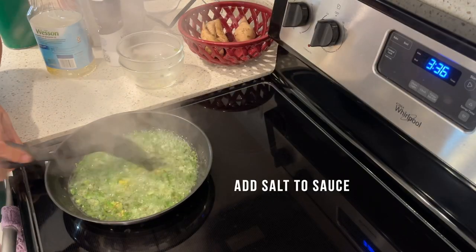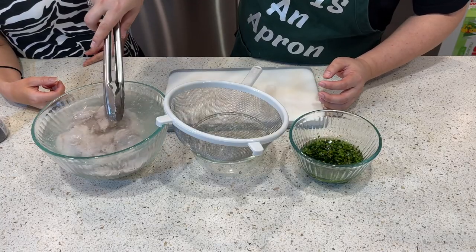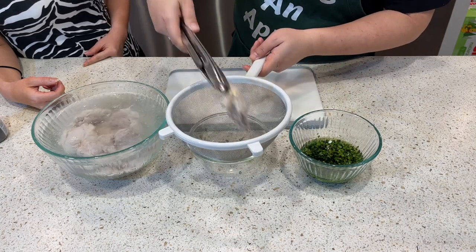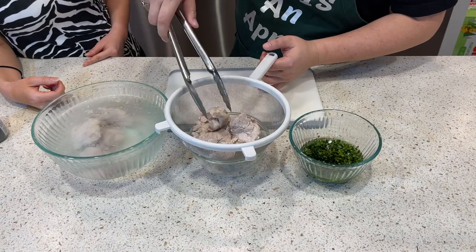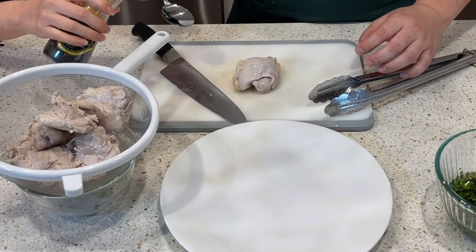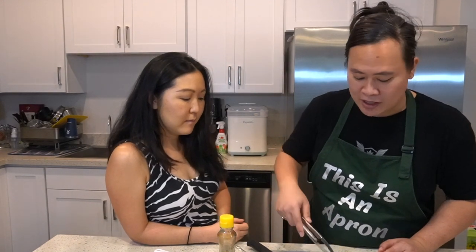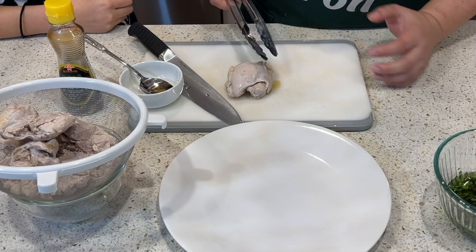We're going to drain out our chicken. Now that the chicken is drained, we're going to lightly spoon some sesame oil — very, very little. Sesame oil is very potent but very delicious; a little bit goes a long way. I like to rub the sesame oil onto the chicken so the flavor stays directly on it. A lot of places put the sesame oil with the ginger green onion sauce, which is more traditional, but I like to do it this way — it tastes just as delicious.